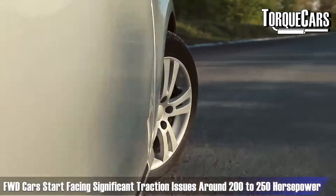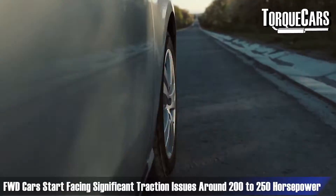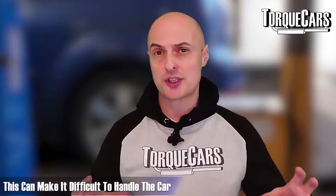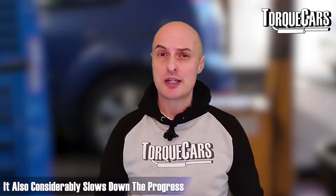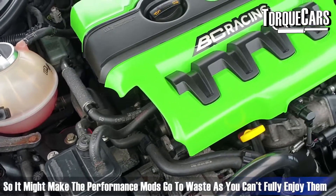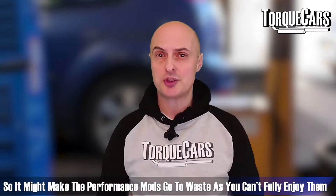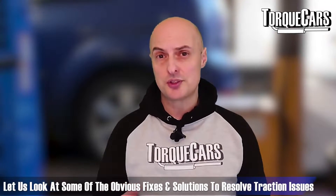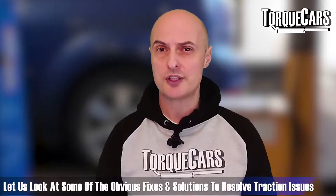With front-wheel-drive cars, typically around 200–250 horsepower you start to get fairly significant traction issues. That can actually cause the car to veer from side to side as the torque starts varying between the driven wheels at the front, and it can really slow up your progress. You may get your car to the point where you've tuned it and can't enjoy that extra power just because of traction issues. We're going to look at some obvious fixes and solutions to make sure you avoid those traction problems in the first place.